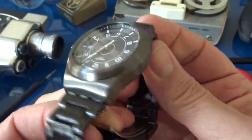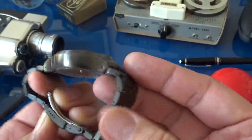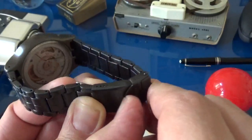The bracelet is not a bad quality bracelet. It's the same type of metal as the case — some alloy of some type, not steel, but not cheesy metal either. It's got very nice retention.